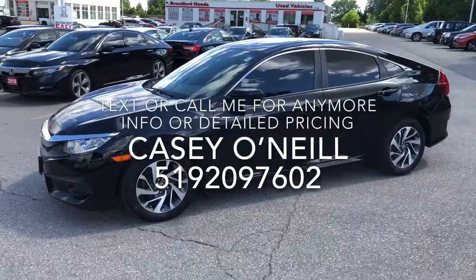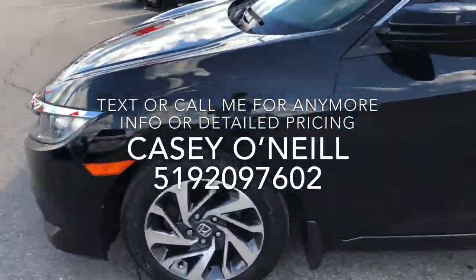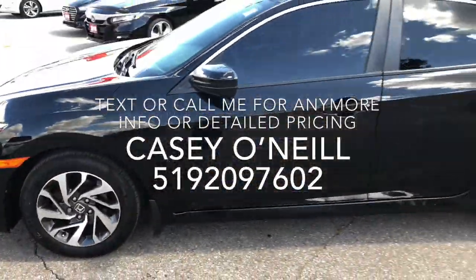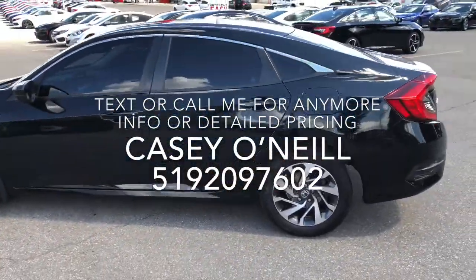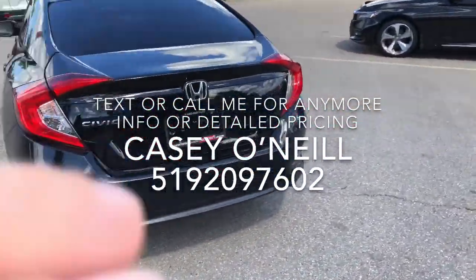Here we are on the outside. As you can see, it's a beautiful black one. Windows are already tinted. It's got keyless entry and remote start. Rims and tires look to be in excellent condition. Driver's side, great condition. Around the back looks good. It's got the backup camera as well.